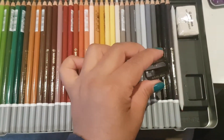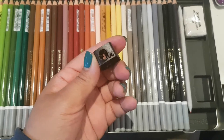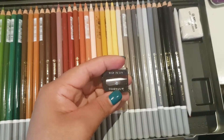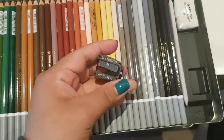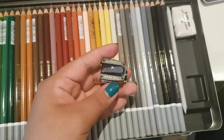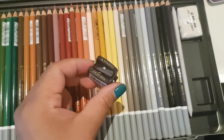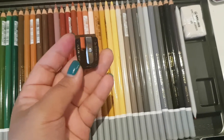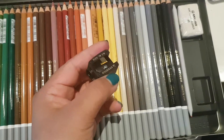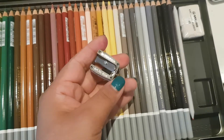It also comes with its own sharpener — I haven't tried this one yet. Hopefully it's really good. I'm using a really cheap one that cost me $3, bought at Eckersley's. I'll make a comparison review between this sharpener and the one I have. Hopefully this one is good and doesn't break my pencils.